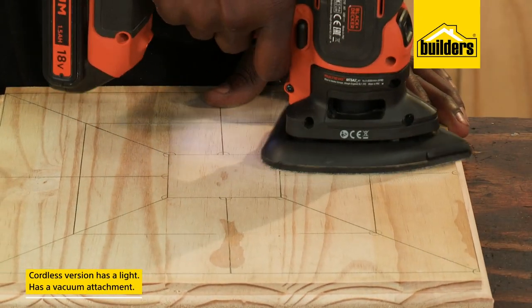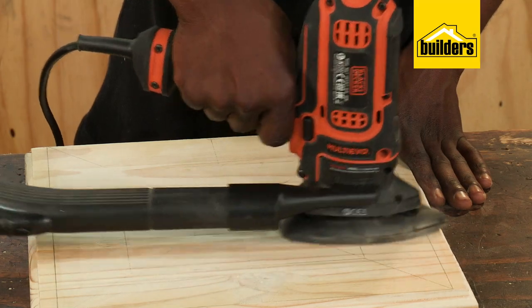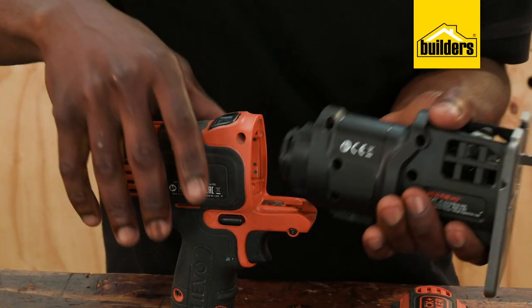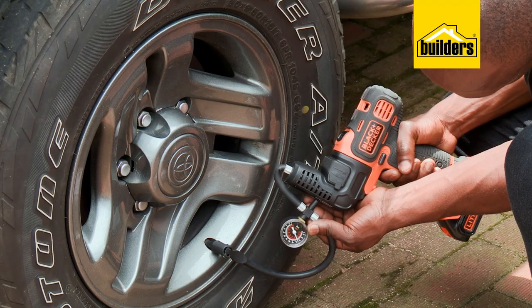And the light on the cordless model helps when working in a dark area. A vacuum attachment also makes dust management easier. The Multi-Evo range is comprehensive and most rotating power tools are catered for, such as drill drivers, hammer drill and tire inflators to name a few.